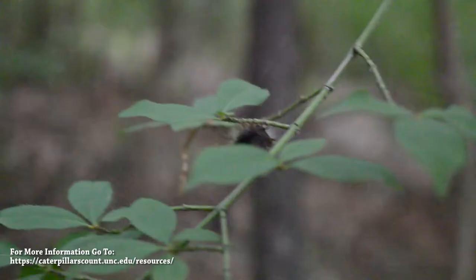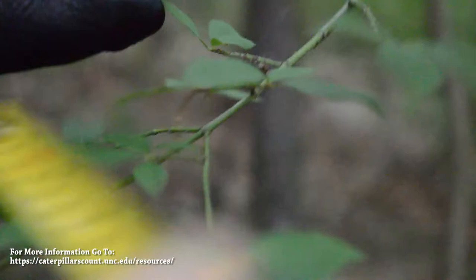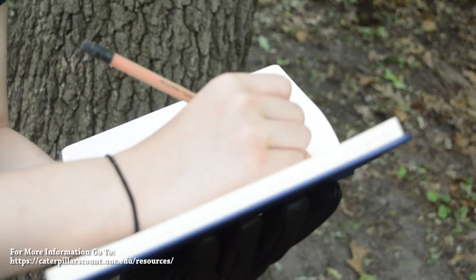Step three is to measure the arthropod. Much like the previous method, the aim is to measure the arthropod lengthwise, as you can see in this video. Make sure to take into account the position and shape of the arthropod when measuring. Collected data can be reported directly into the Caterpillars Count app, as shown previously, or can be written down and reported later.